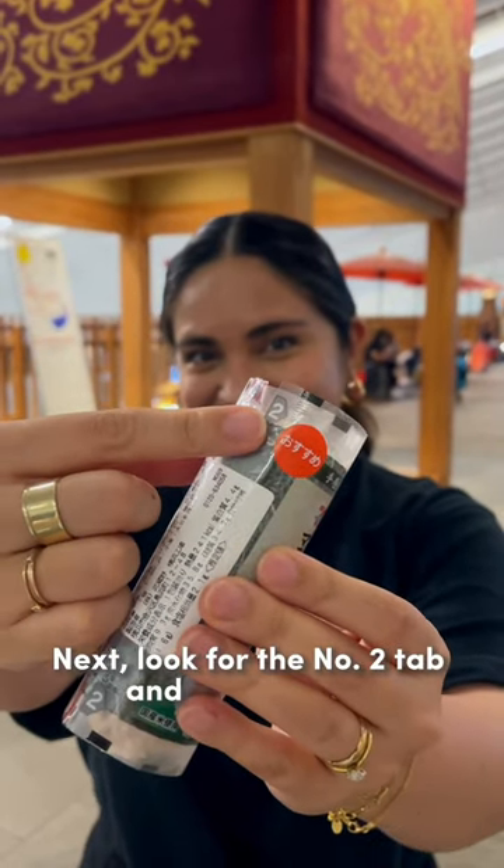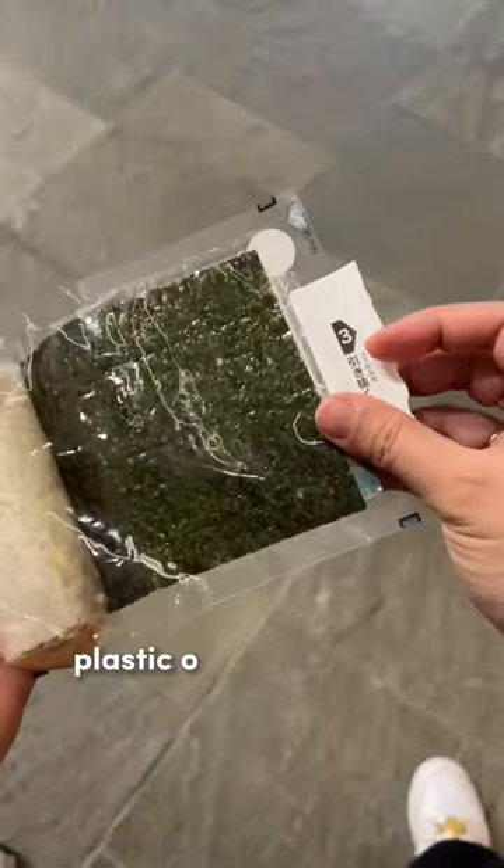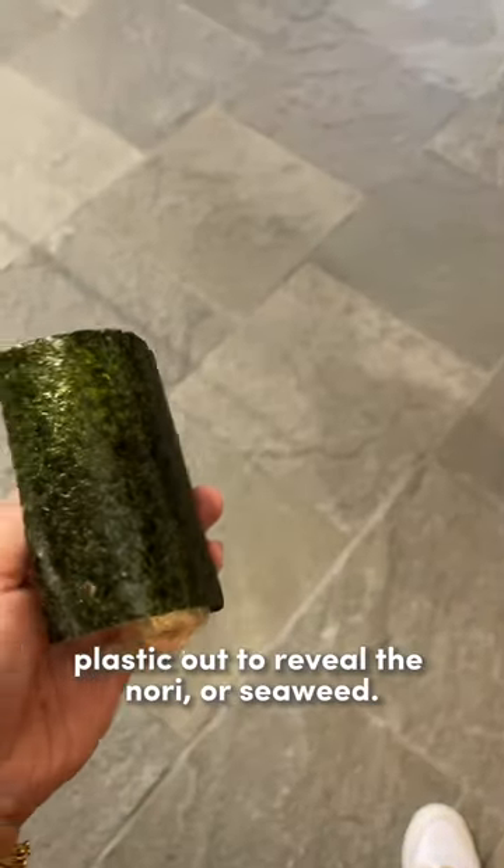Next, look for the number two tab and open it wide. Step three is to pull the number two plastic out to reveal the nori, or seaweed.